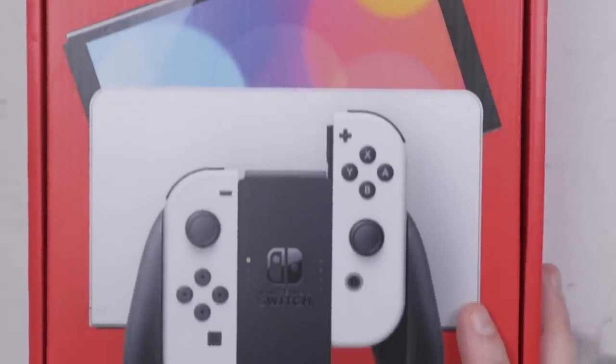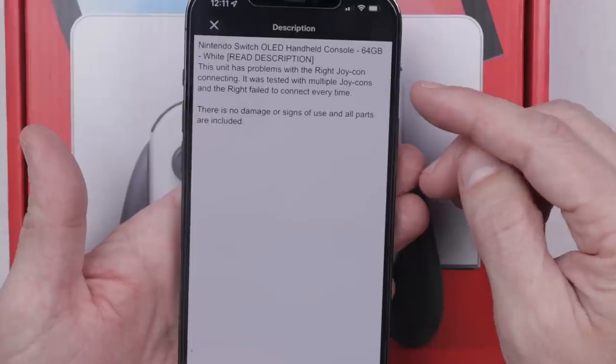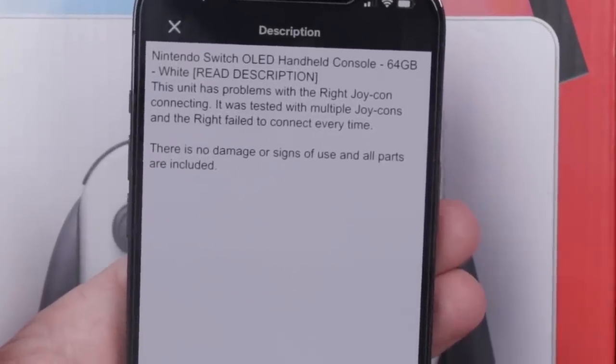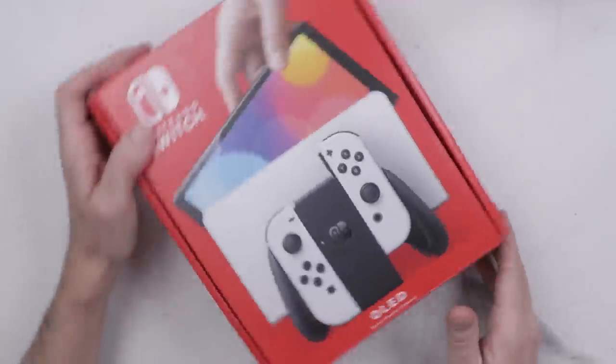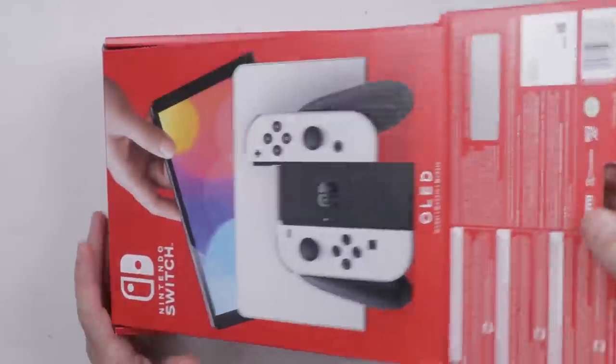I bought the first broken OLED Nintendo Switch on eBay. This is what the seller said was wrong: this unit has problems with the right Joy-Con connecting. It was tested with multiple Joy-Cons and the right failed to connect every time. So let's get it opened up, make sure everything's here, and then let's see if we can figure out what's wrong.